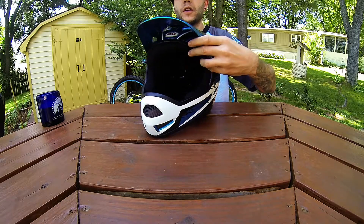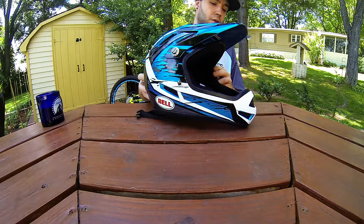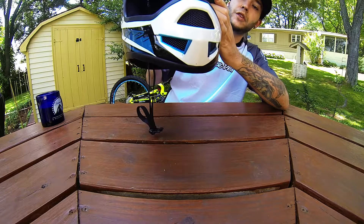Let you look at it one more time. There's a lot of ventilation in the front — it's a complete open mesh grill.